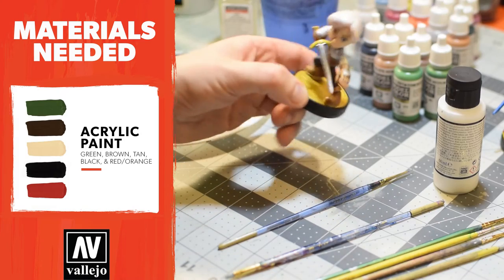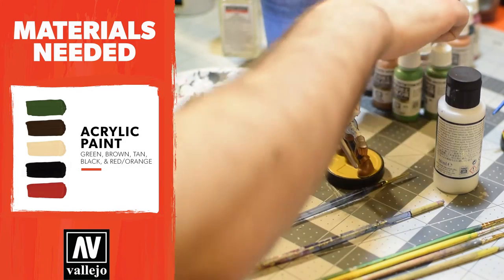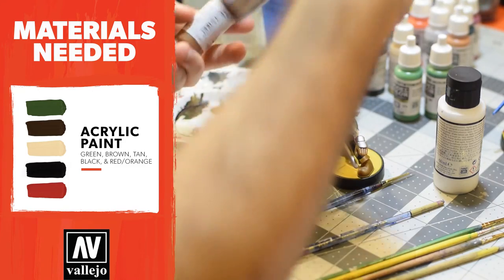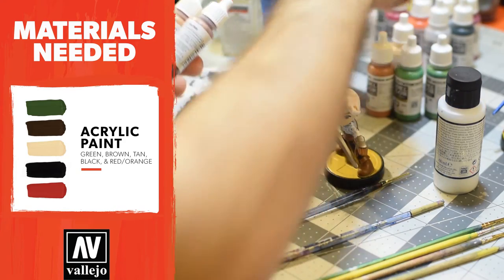You can see he's been primed fully. So let's choose a brown that we want to use. We have beige, flat brown, orange brown over here, and a little bit of black.